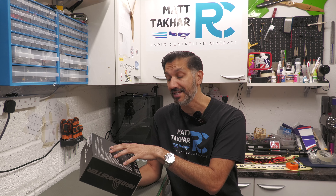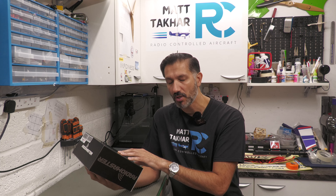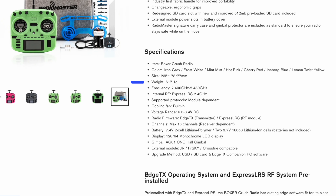So let's get on and actually get it unboxed. I do like opening up a new transmitter. Starting off with the box — compact design, specifications on the back. It runs the EdgeTX operating system, which I've heard a lot about but never used. It's pre-installed with EdgeTX — 'cutting software on leading hardware.' Apparently RadioMaster works closely with EdgeTX as well, which is always good.